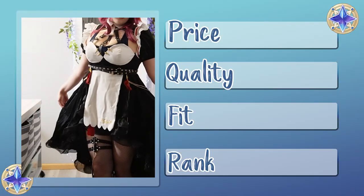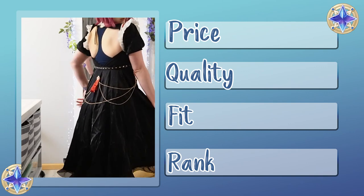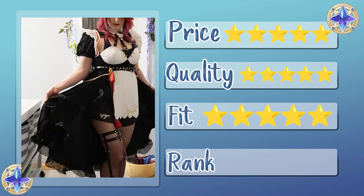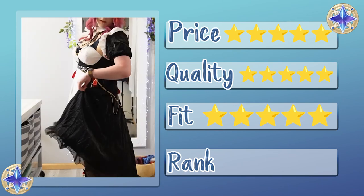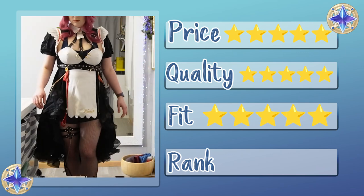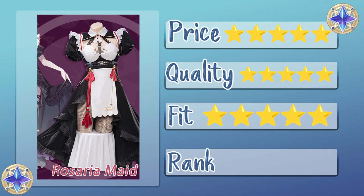All said and done, I'm gonna give this the exact same score that I gave the Maid Mona one. The price is amazing, the quality is there, and this one fit really really well. But the shorts — for modesty's sake, if you bought this and you're at a convention wearing it right now, you would have to bring your own garments for modesty, so that's where I'm gonna take points off unfortunately. But still a solid A. If you're wondering whether this would work for you, I would recommend it. It's super cute and super fun.